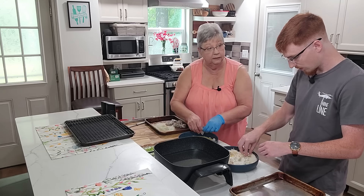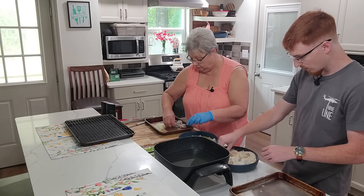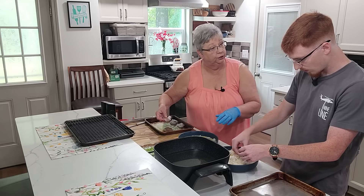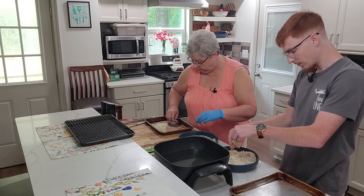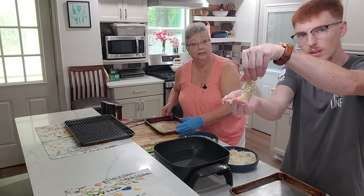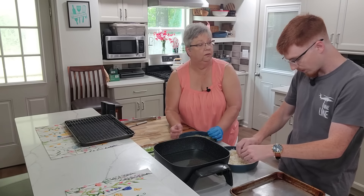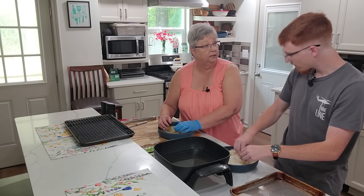It also depends if you're diabetic — you know how much sugar you can take. But I am diabetic, and this is not enough sugar to make my sugar go up. It's not that sweet. These shrimp are nice and coated — how beautiful that is. This is so easy to make at home instead of going out somewhere and paying good money.